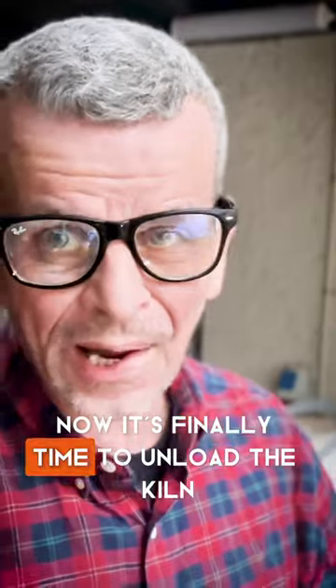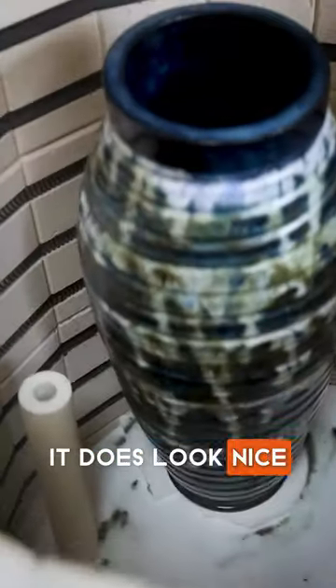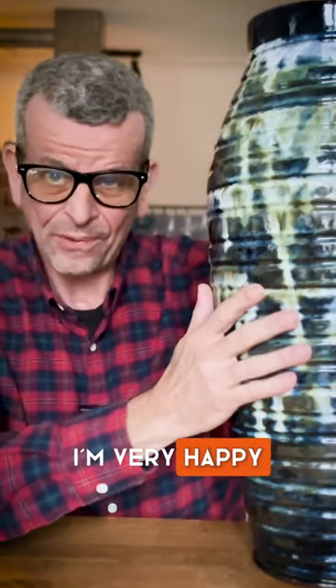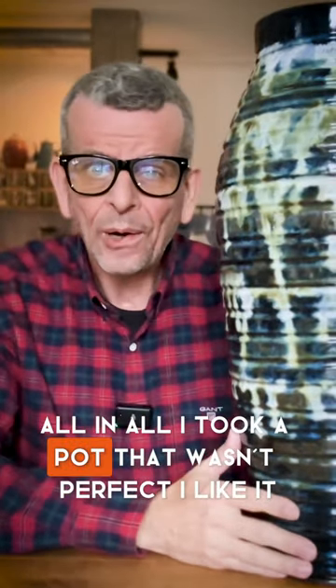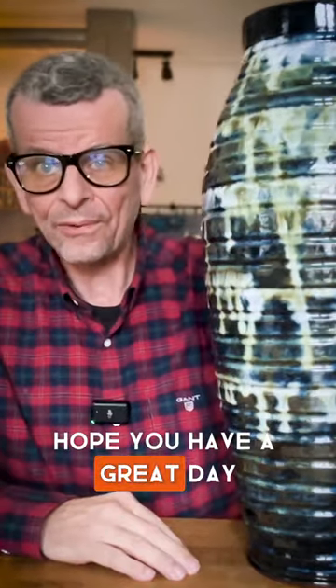Now, it's finally time to unload the kiln. It does look nice. I'm very happy. All in all, I took a pot that wasn't perfect. I like it. Hope you have a great day.